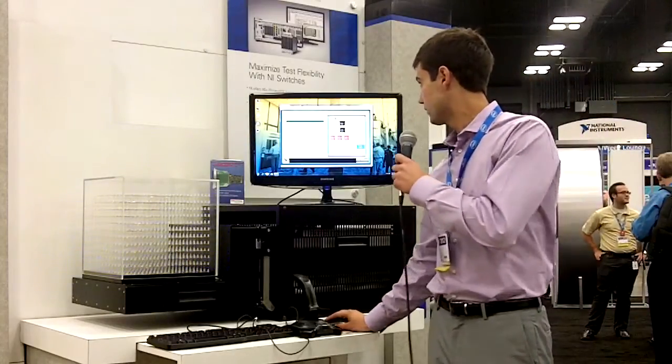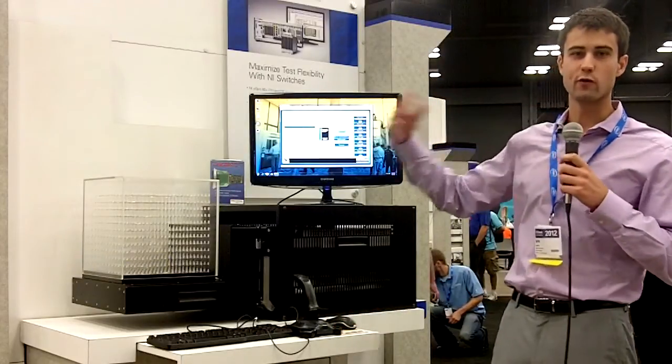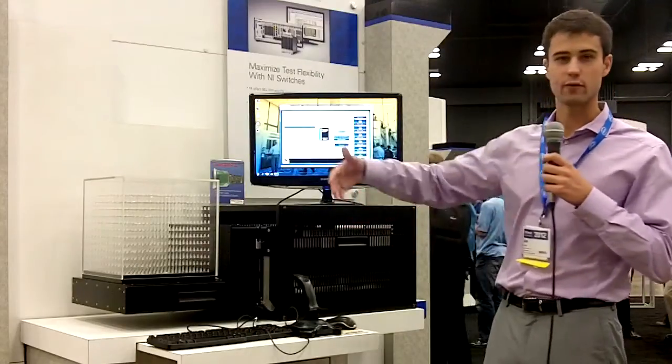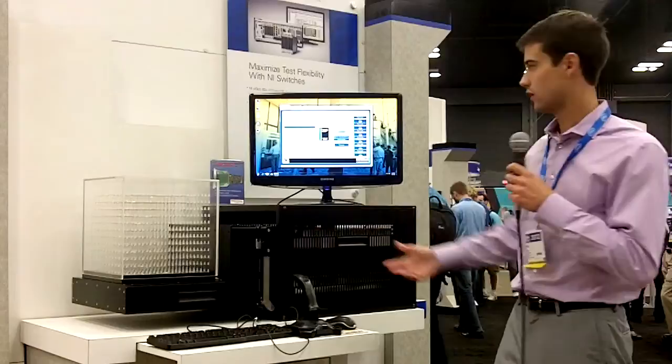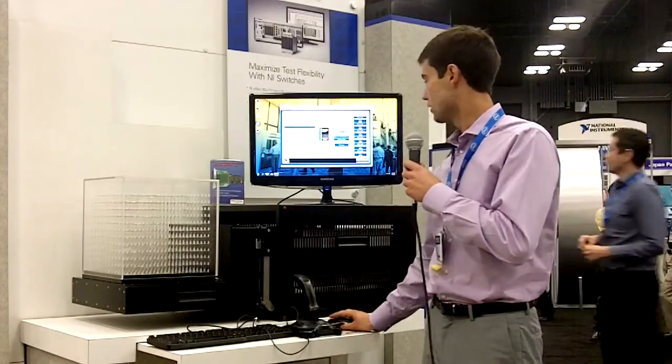We have a couple of games that we can do, such as 3D Snake. If you're familiar with Snake, typically in two dimensions you've basically got an apple that you chase after, and when you hit the wall or double back on yourself you lose the game. We've added a third dimension and you can actually play this with a joystick or keyboard.